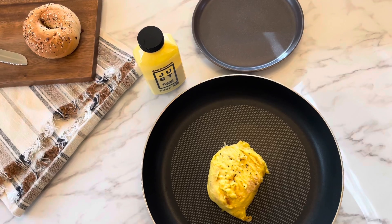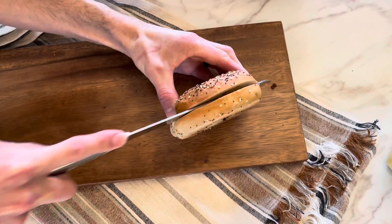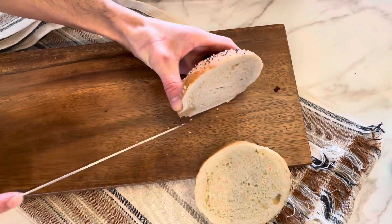After your egg is cooked, go ahead and shape it into a square or circle so it can go on a bagel or bread, and then top it with cheese. Cover it with the lid so the cheese can melt. For the cheese, I used Violife provolone slices. For the bread, you can use whatever bread you have or prefer, but using an everything bagel just makes it taste so much better.